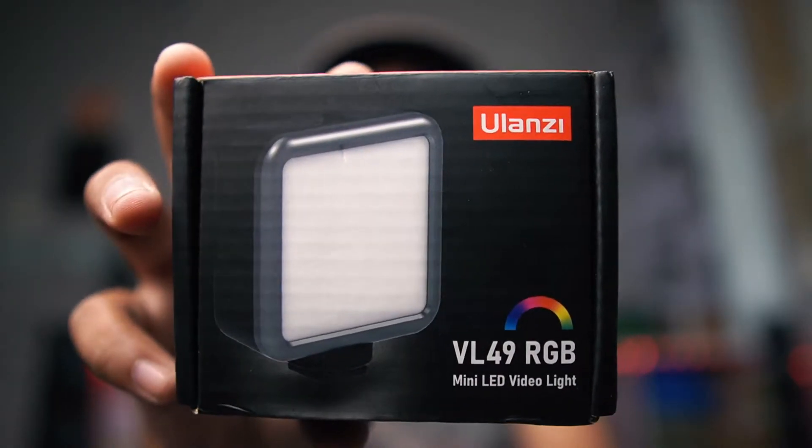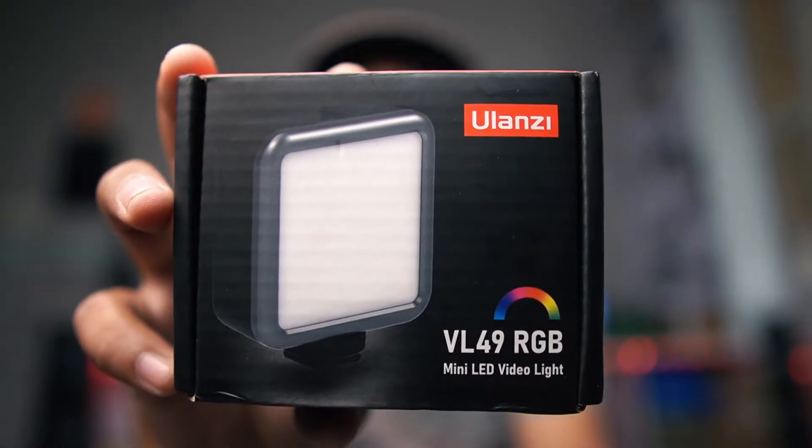When we shoot in a studio, we use different soft boxes and different flashes. Today we have a video light which we are going to unbox. Let's watch it and see what it is — the model is VL49.